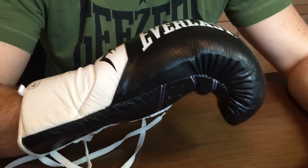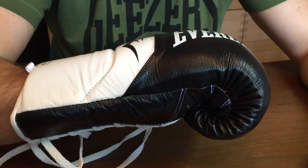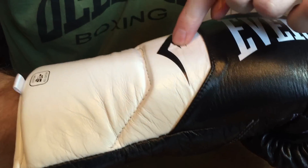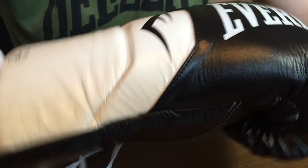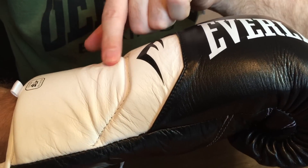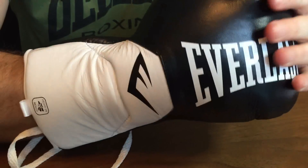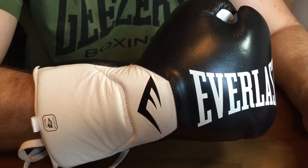You can open the hand fine and also make a good solid fist. At the back, there's a soft section at the rear, and then a harder section toward the front. That means when you flex your hand, the flexion happens at the right point — keeping the rear of the hand very solid and secure.